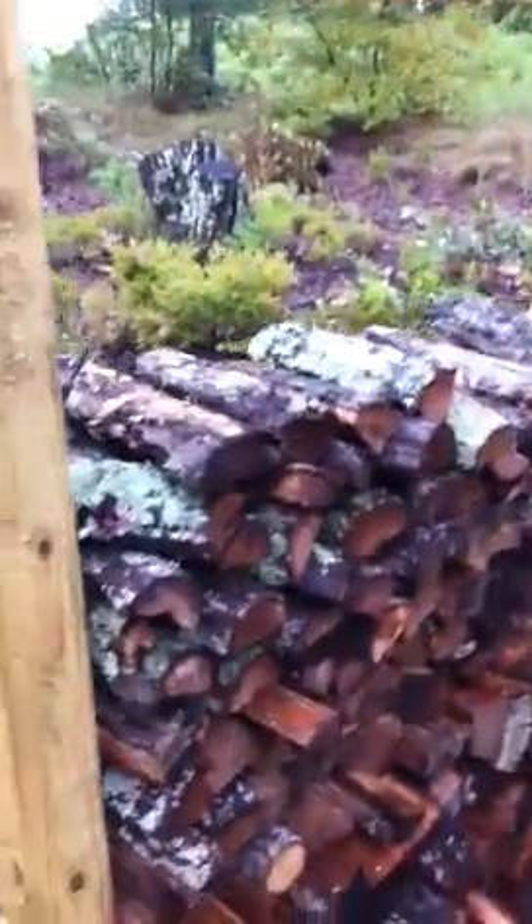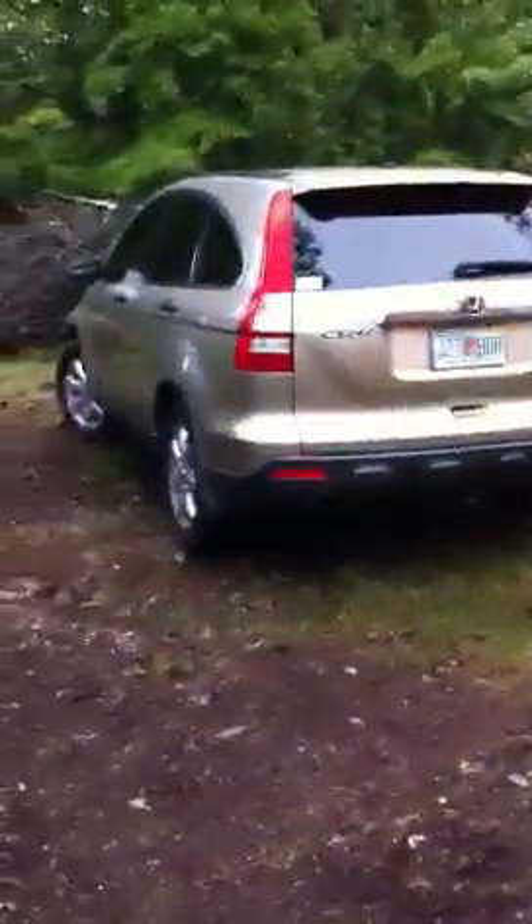So we started splitting logs with the new log splitter, chopping wood, and cleaning up. I decided to stack my wood up there, and then I put up this outside light right here and got that wired in.